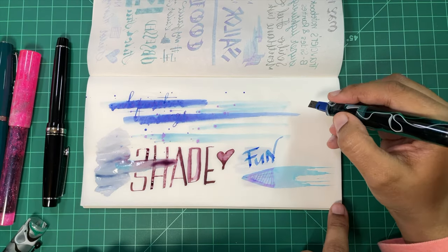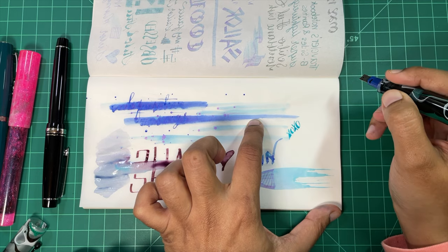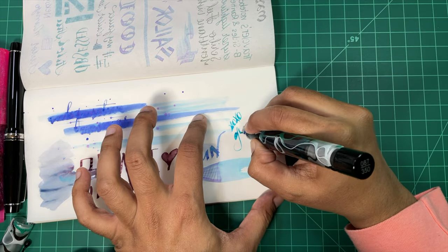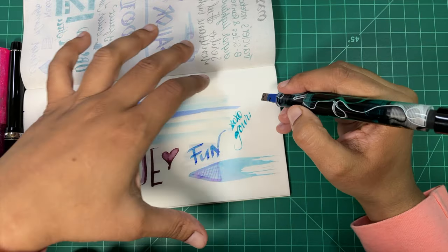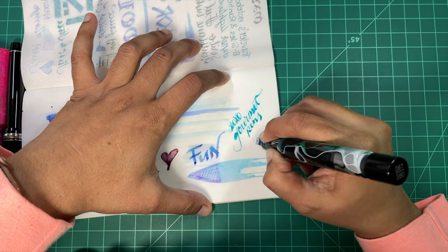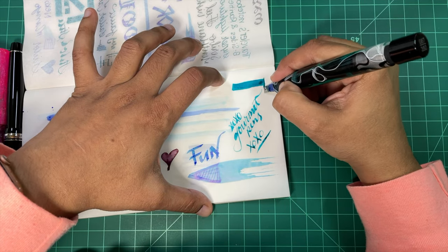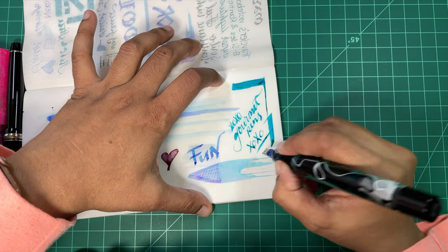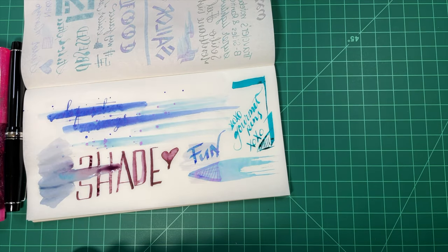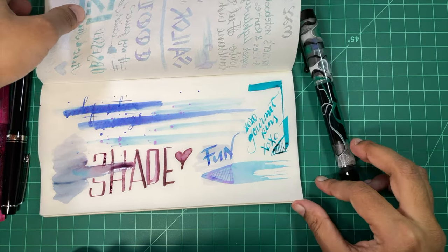The only thing that annoys me is that this is going to be discontinued after this year, and I hate having to hoard — I don't want to. It just means I have to accept that at some point I will run out of this paper. But in the meantime I'm going to have fun with this because it is so cool. Well, let's wrap up — thank you guys for watching. I had a lot of fun and I'm really excited to go play with this some more. Please like, subscribe, share, and if you feel like lending your support you can check me out on Patreon. Okay, bye!